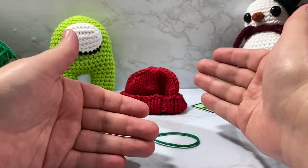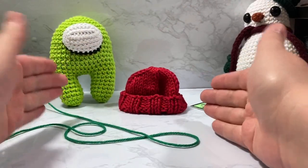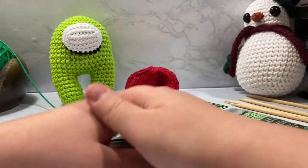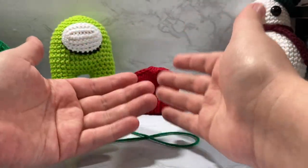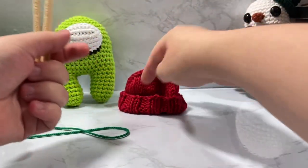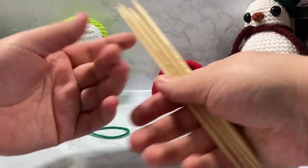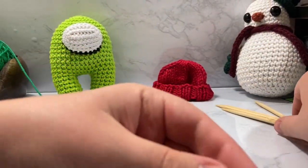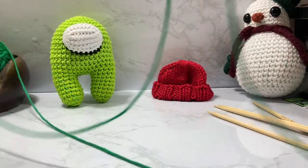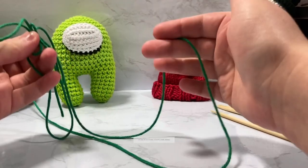I have a link down below which explains how to do all those stitches in case you don't know them, and I'm going to try to go slow enough so you can tell what I'm doing. I'm going to be using a long tail cast on method — that's when you use your tail to cast on and basically knit your first row. We are going to cast on 32 stitches, so you'll want to create a very long tail.